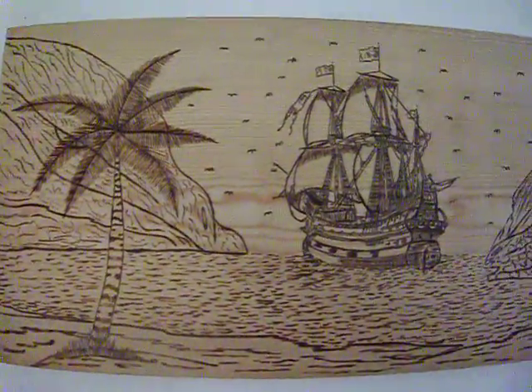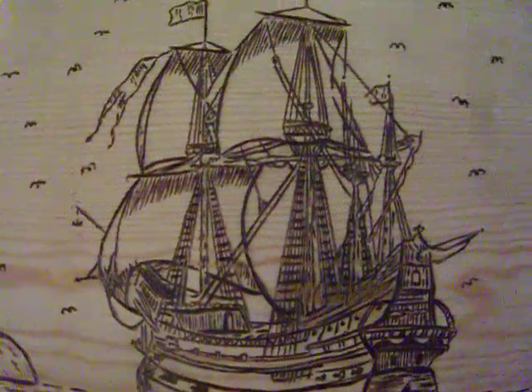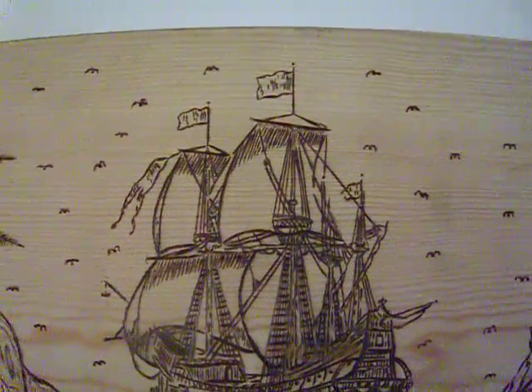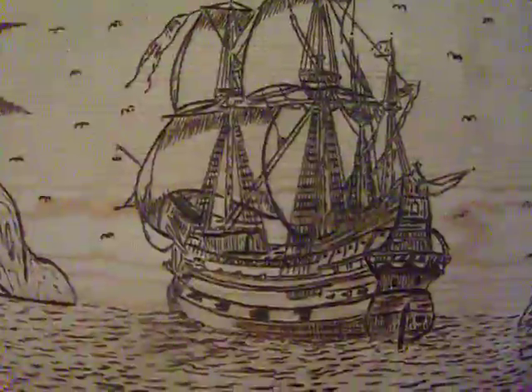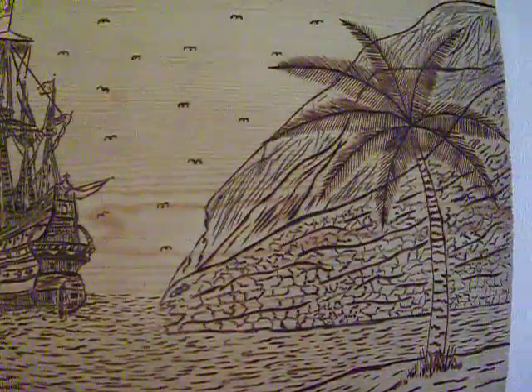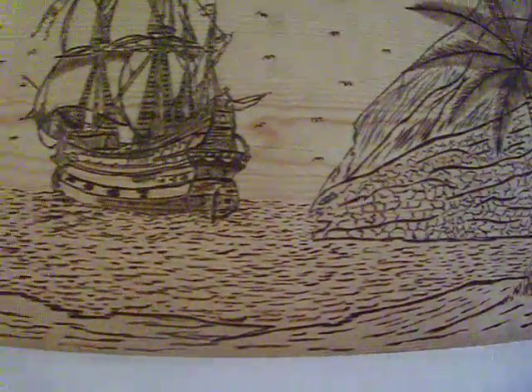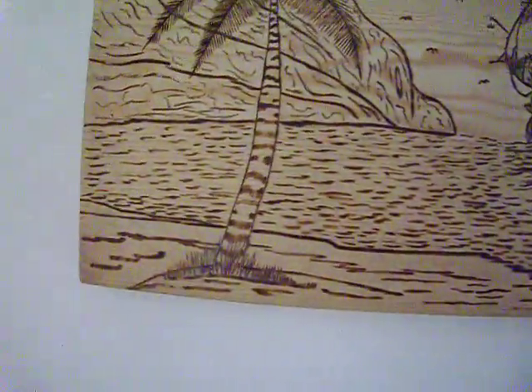Look at our pirate ship. This is the last wood burning that I ever did — it's just awesome. I went in there and added some mountains to it for the alien volcano model thing, which I should have never done, but it ain't no big deal.